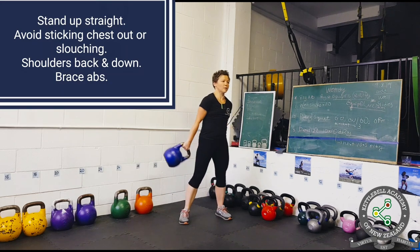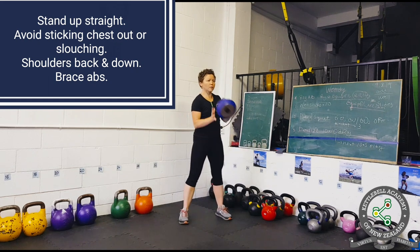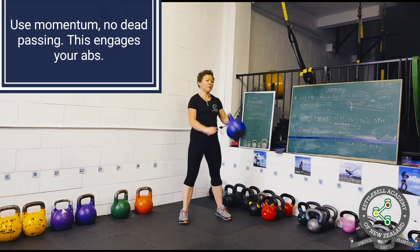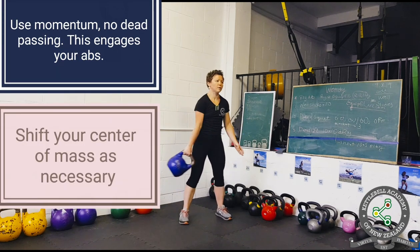Stand up straight. Avoid sticking your chest out or slouching. Keep your shoulders back and down and brace your abdominals. Kettlebell training is all about controlling and harnessing momentum, so avoid dead passing.